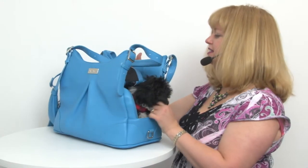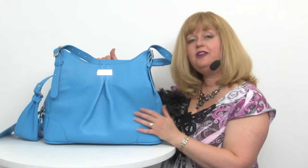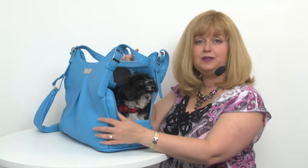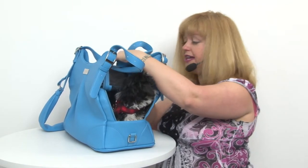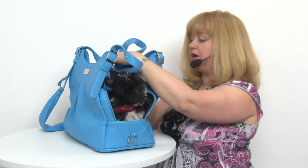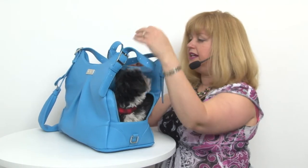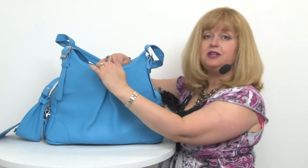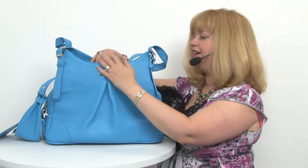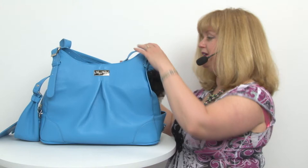This is a beautiful bag and it's also practical not only for your animal but also for yourself, because it has these great big pockets where you could easily put a tablet, perhaps even a small laptop, your phone — and they're magnetic so they stay closed. And then you have another equally large pocket with an organizer, and you can definitely store both your pet's things and yours in it.